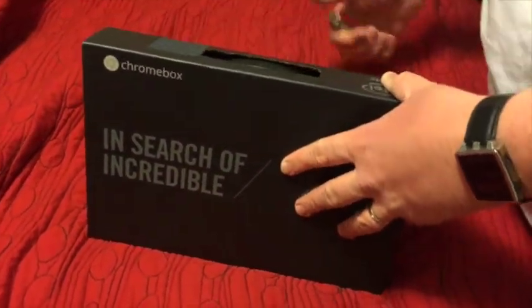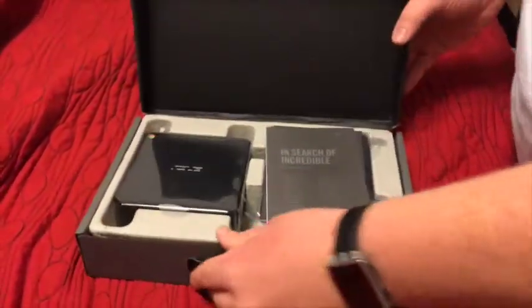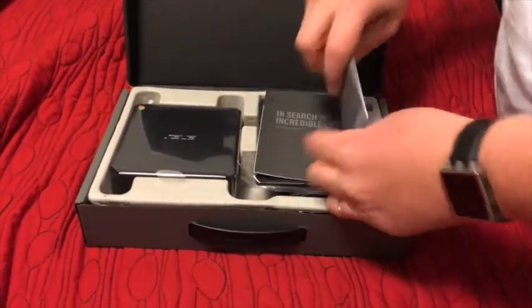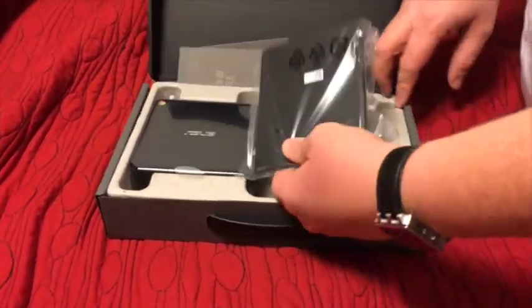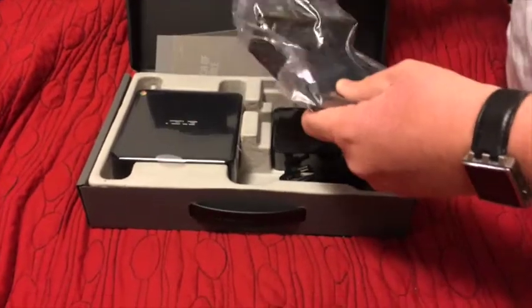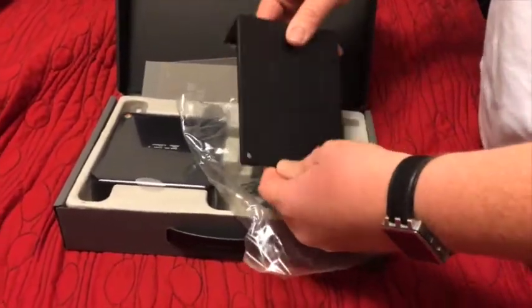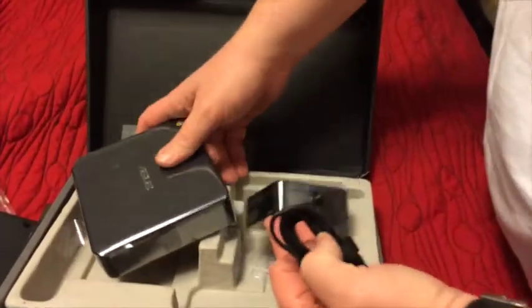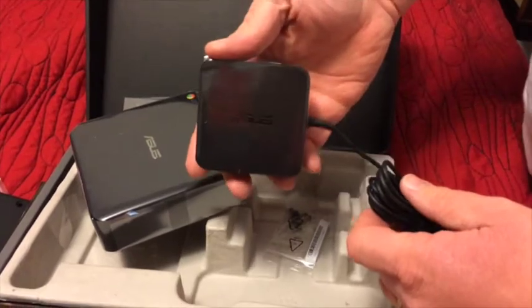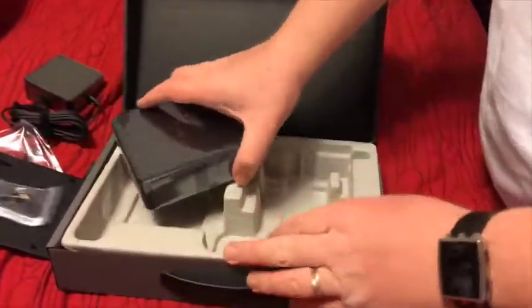So we're going to go ahead and open it up here. Just had one piece of tape on it. And there's what it looks like. You always get the basic packaging — some books on warranty and things like that. This is a mount that you can put on the back of a monitor to hold the computer. There is the power brick — it's real tiny, real small, shouldn't take that much room. And screws for mounting on that mount.